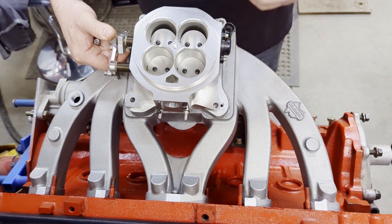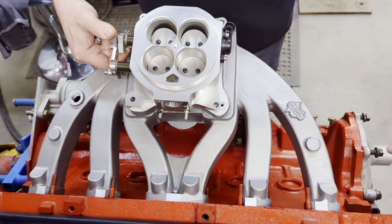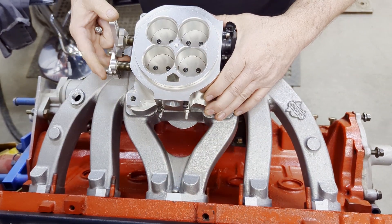This also applies to inline Fords, inline Chevrolets, British, Japanese engines — whatever you have that is inline, whether it be a six, a four, or an inline eight.